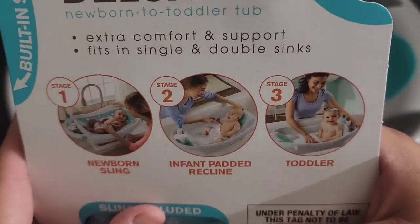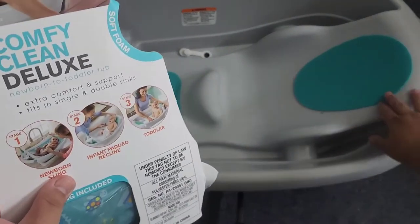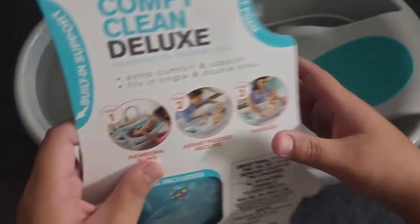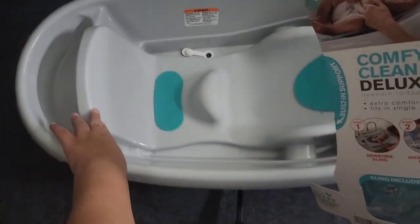This is showing you what I was talking about with the infant pad recline, which is this right here — it's just like a soft foam. When the baby is taller, you can just rotate it and have them sit on this side.